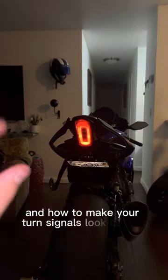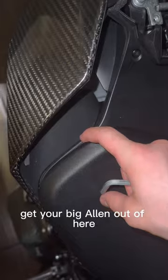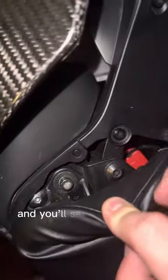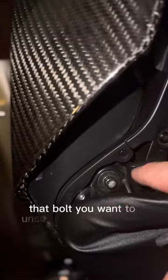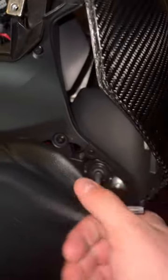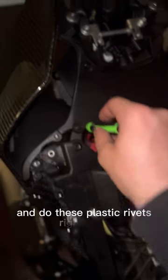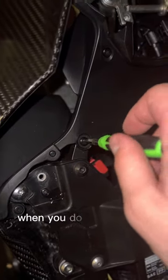I'm going to walk you through how to make your turn signals look badass. First, you want to take off your seat and get your big allen wrench out. Then lift up the crack of the seat and you'll see a bolt right there — unscrew it with your allen wrench. Same goes for the other side. Next step is to remove your seat, then grab your screwdriver and do these plastic rivets right there. You want to do all four of them.